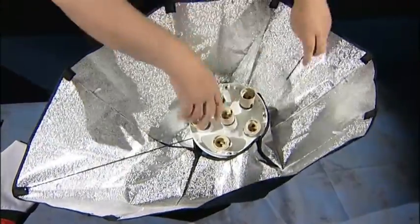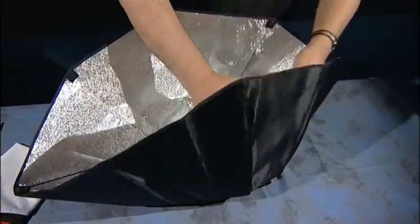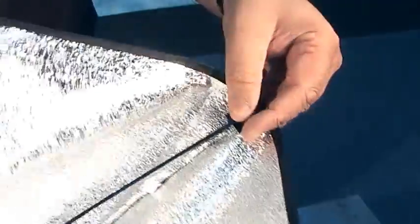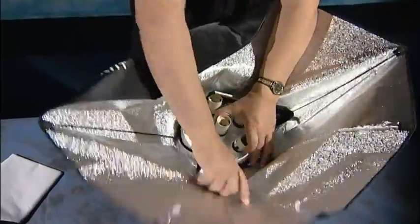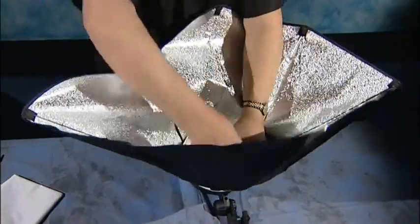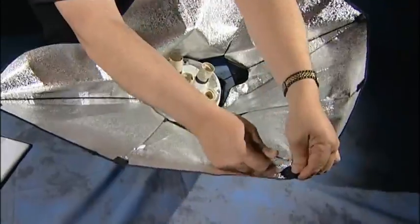Take our next rod 180 degrees to our first rod, just move the material out of the way, push that into the body, and then a little bit of a bend on the rod, open out the material, then another rod into the body and into the pocket.